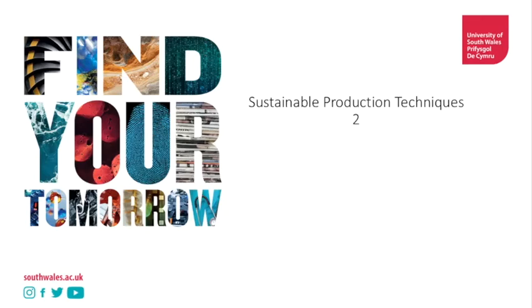Hello and welcome to Sustainable Production Techniques 2. Today we're going to be talking about subtraction cutting. Let's get into it.